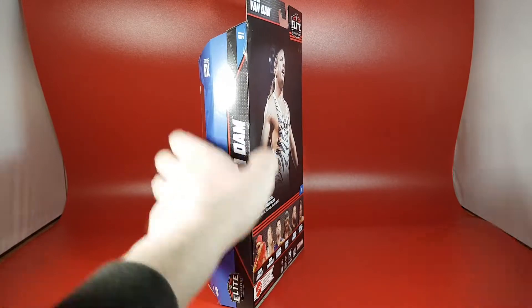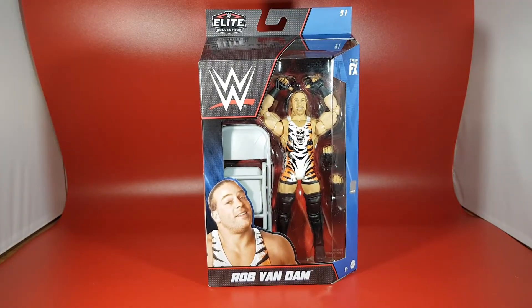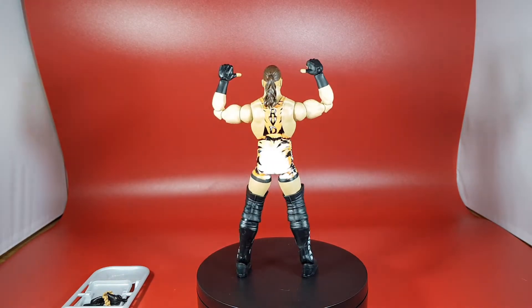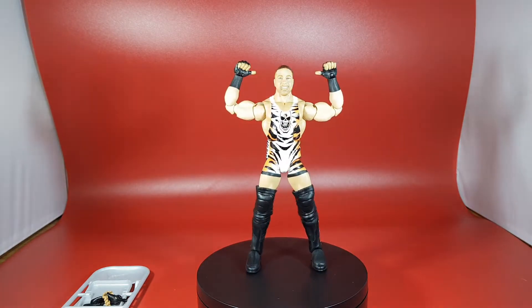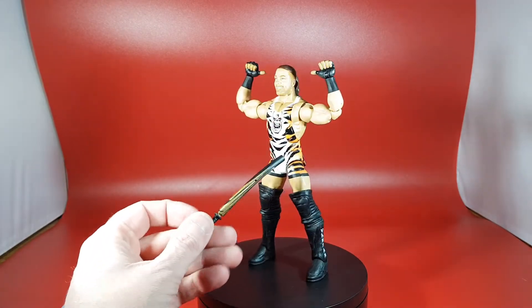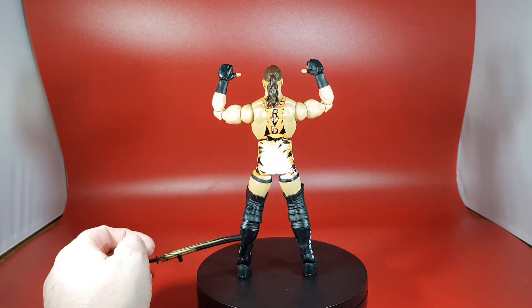You may have already seen my Series 92 Adam Cole. Here is RVD out of the box and he's brand new. His costume on this figure is done really really well. As for paint, there isn't a lot of mess-up on the figure — it's done really nice. There are some cool details: the leopard-print style design, the skull, and the knee pads. It does say 'Van Dam' on the legs.